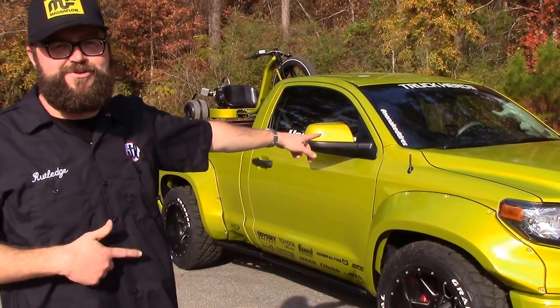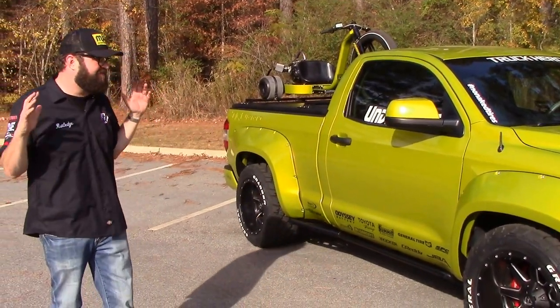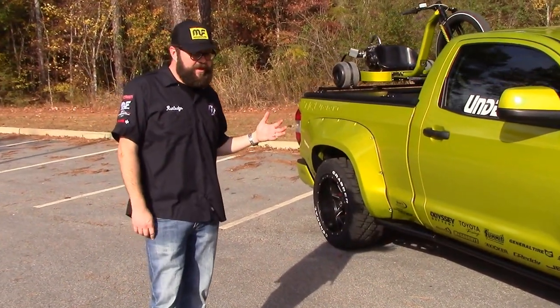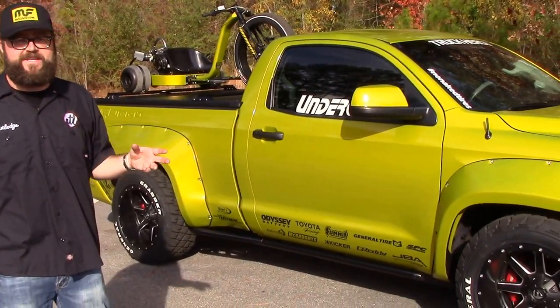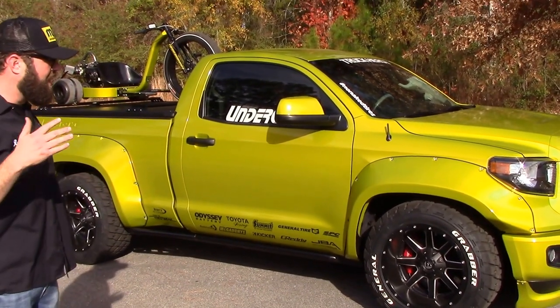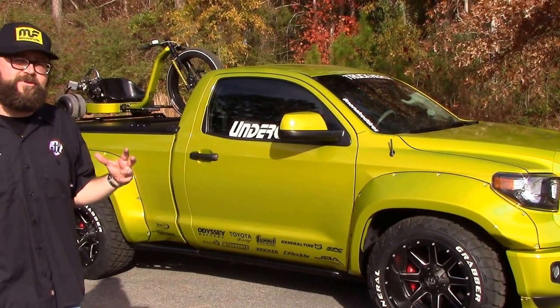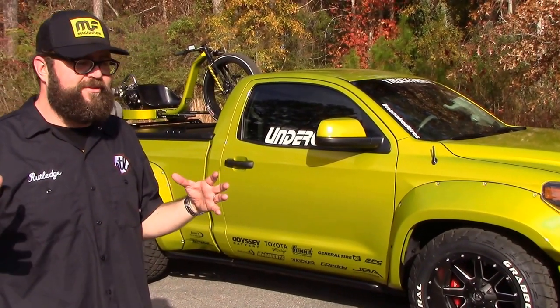What's up, everybody? It's Rutledge. Today I'm going to show you guys my Toyota Tundra, better known as the Fundra. Let me walk you through what we did. So I found, sitting behind Toyota, this 2008 — it was a red truck that was built by TRD. It was at SEMA in '08, and then toured around. The whole idea was that they were trying to build a lightning sort of a truck, and they built it. It was called the Omega Project.